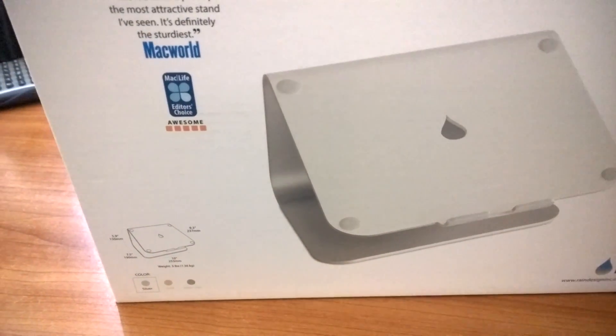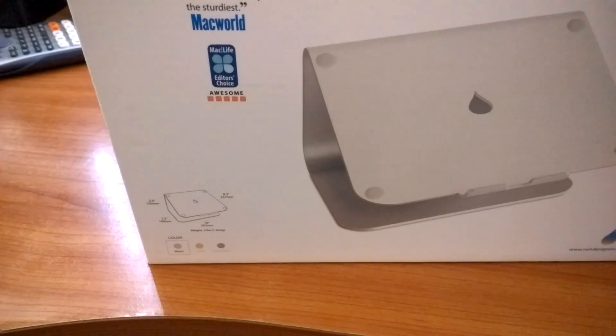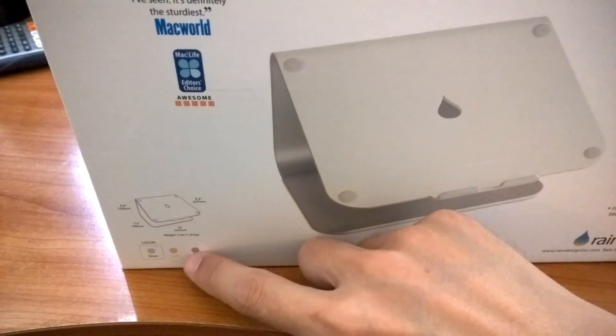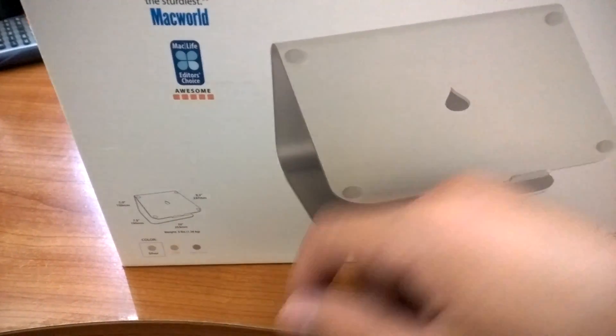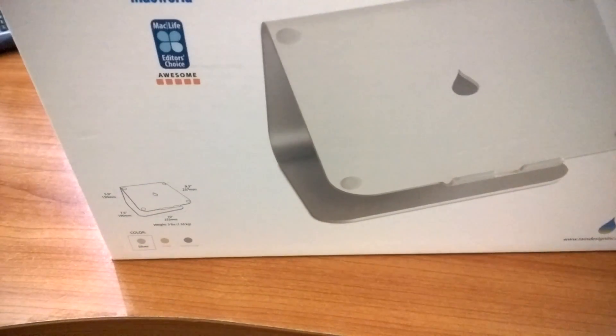I got my redesigned M-Stand today. I got this stand for $42 on Amazon. If you want to purchase the gold or gray color, you will pay $7 more.